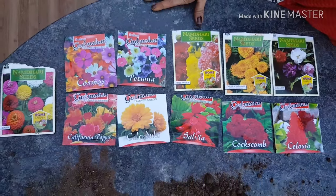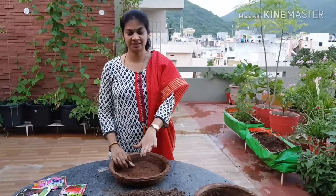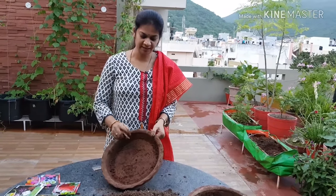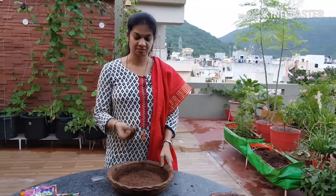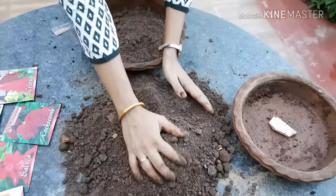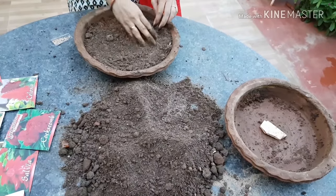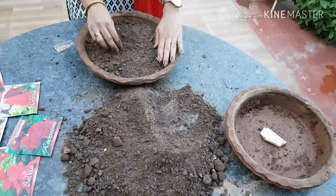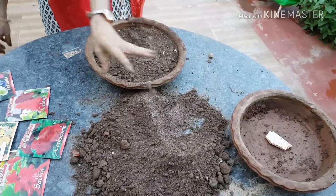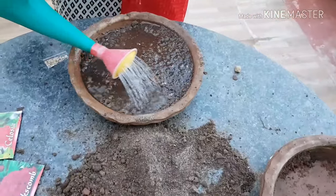We are going to purchase the soil mix from the market. There is already a batch. Then the soil mix will start. We will prepare the soil mix. We will put the drainage layer at the bottom. We will transfer the soil mix. Let's fill the soil. We have to water well because there are a few gaps.